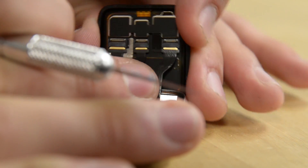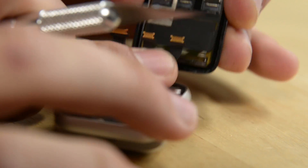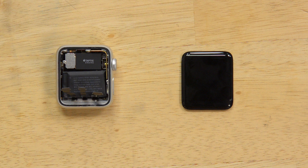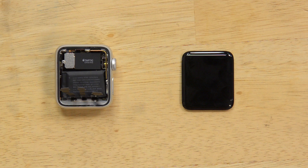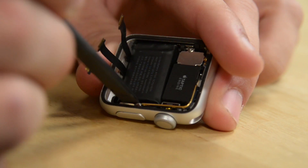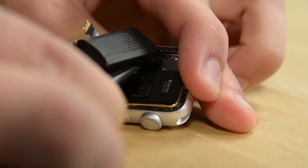This is the smaller one — the 38 millimeter — with a resolution of 272 by 340 and a pixel density of 290 pixels per inch. Now that we have the display off, I'm going to try to take the battery out to remove power from the system. There's a lot of adhesive under here, so I'm going to dig into it and try to get it out as best I can.